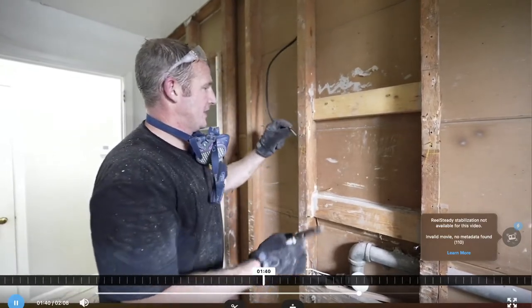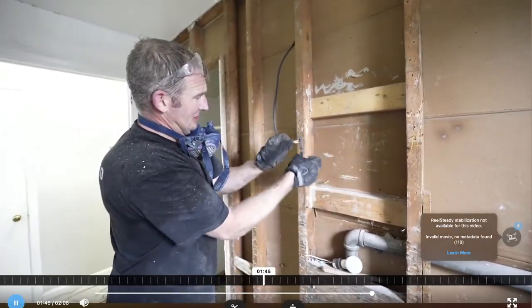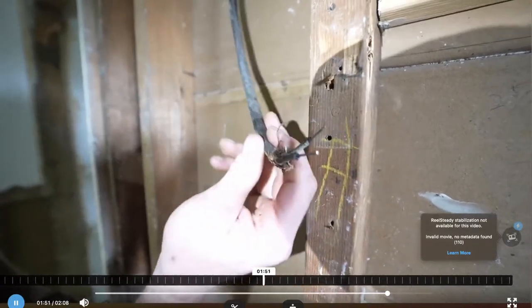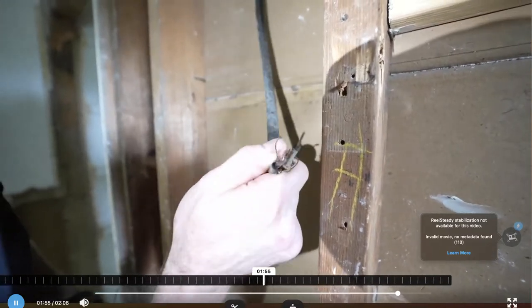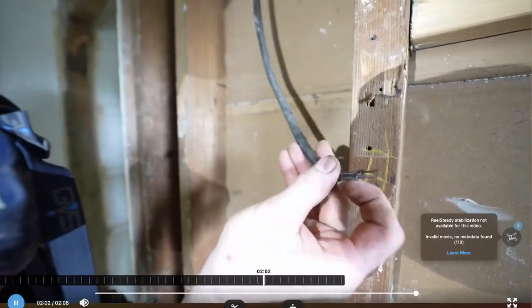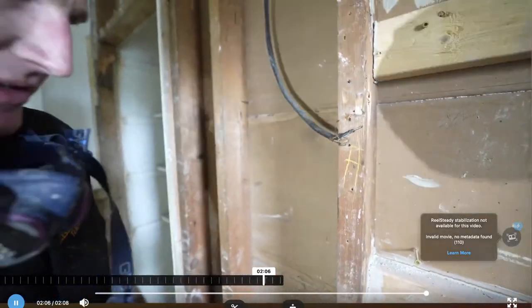You don't really see too much of this stuff anymore. This is cloth wire and there's no ground to it. For the most part we can use this for the lighting circuit, but there's no way you can be running an outlet off of that. This is definitely unsafe, especially when you're putting high-wattage appliances like hair dryers on it.